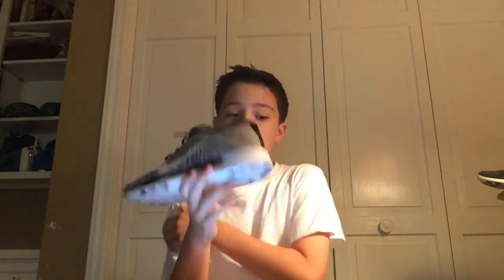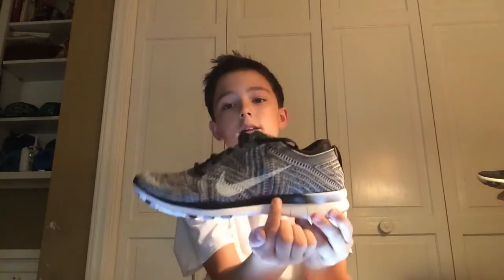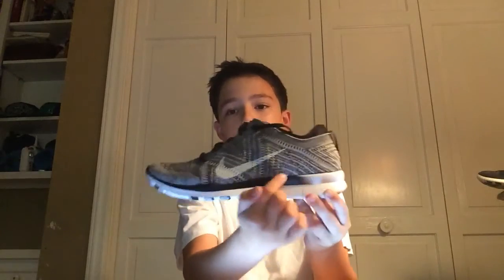The next shoe I have is the Nike Free Flyknit TR 5.0 training shoes. I like how it fades from the black to white, as you can see down there. This is just an overall great shoe, I love this colorway. You can see there's a little Nike sign right there.